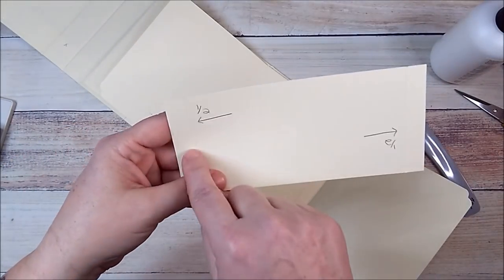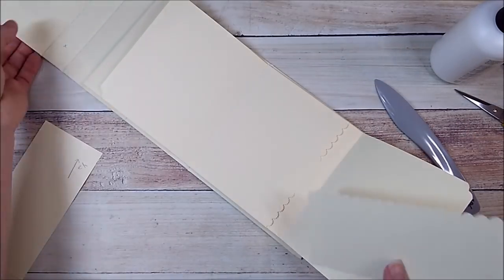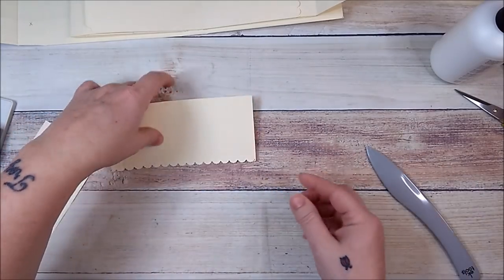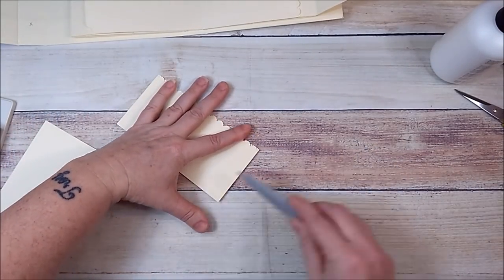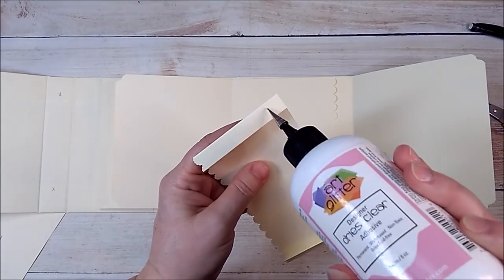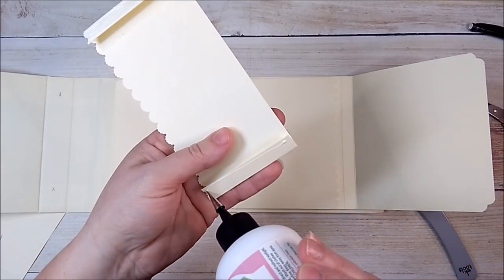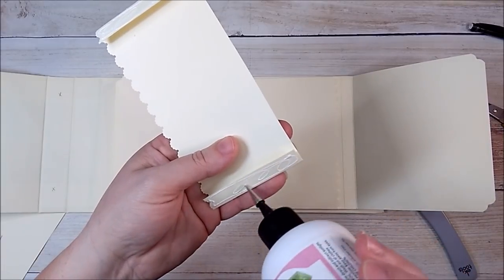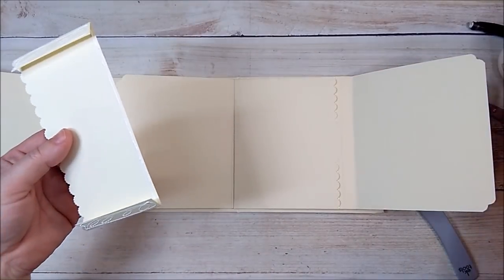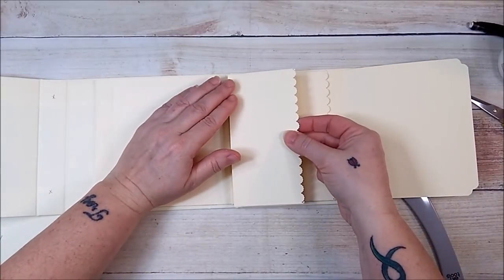On your six and three quarter side, score it a half, rotate, score it a half. I've already punched this one. If you want, you can make them all the same size — I just wanted a little variety. I'll add my glue to my little half inch pieces, then add my glue right here to the bottom, and go right on top of this pocket.